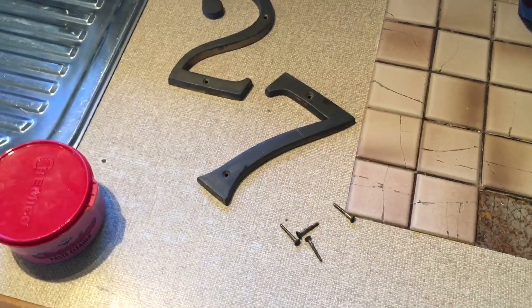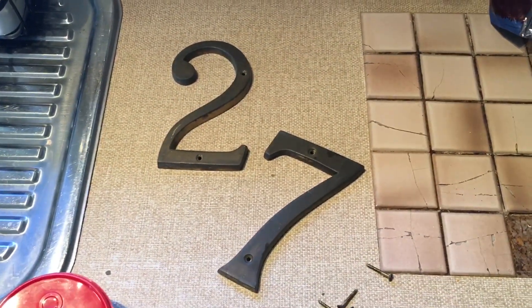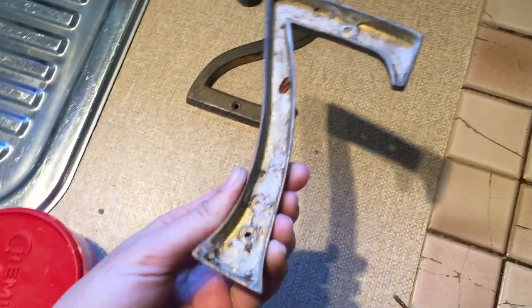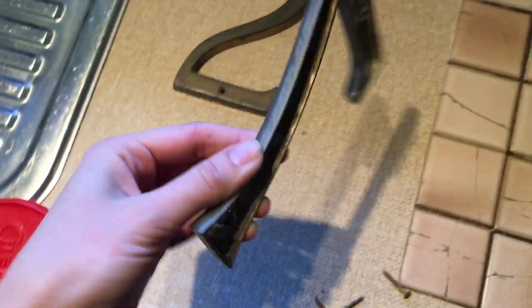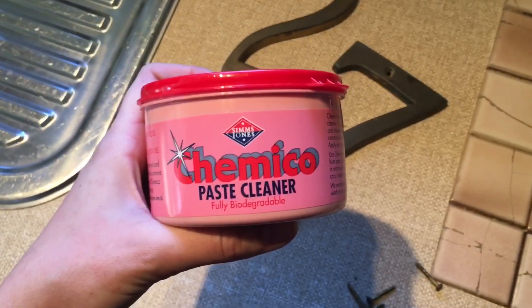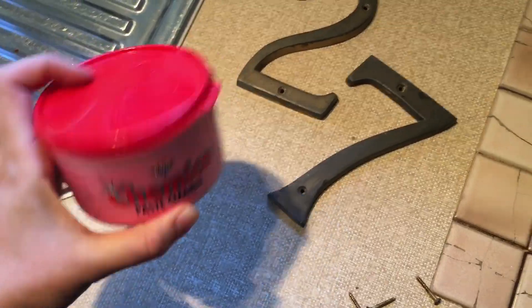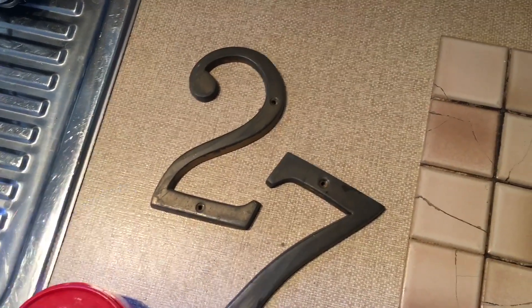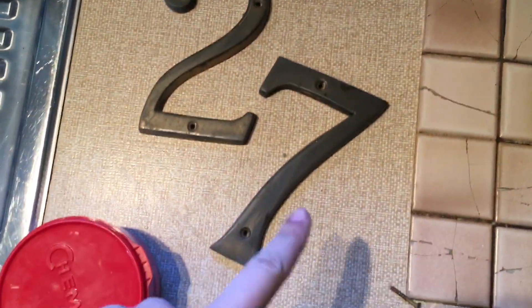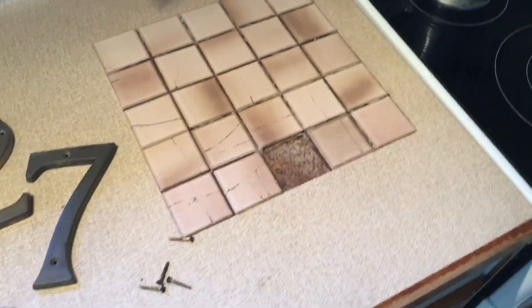Originally I wanted gold letterbox numbers but we couldn't find any that were just stick-ons. When I pulled the old ones off — as grotty as they are — underneath you can see they were originally a brassy color. Anthony's family suggested using this Chemico paste cleaner because apparently you can use it on brass and things like that to get it all shiny. I'm going to do one of the letters and tell you how it turns out, then show a comparison.